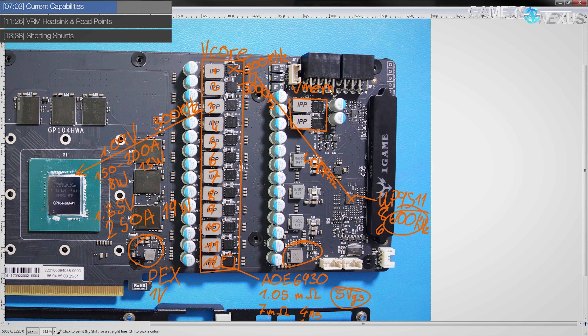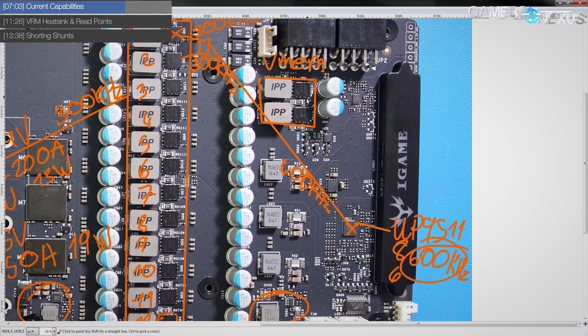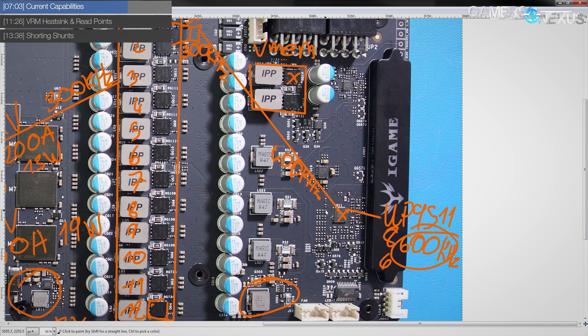The memory VRM is a two-phase design, which is better than what you'd find on most cards — a lot of cards come with single-phase memory power. Two phases can help with memory overclocking a small amount, not anything huge, but it can help. The MOSFETs used are again the same Alpha and Omega AOE6930s. For GDDR5 you're looking at an output voltage of around 1.5V, maybe 1.55V on some cards. The controller is a UP1658, which integrates the driver circuits for both phases, so there are no separate driver chips anywhere around this VRM.